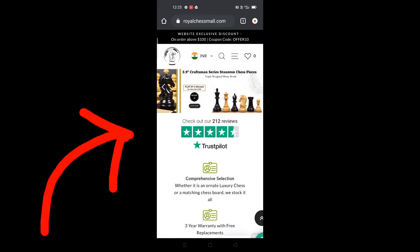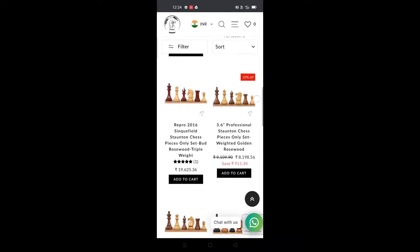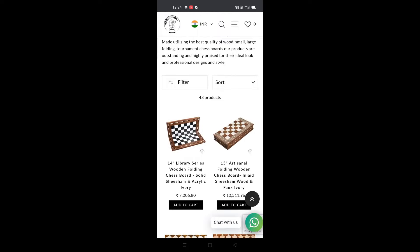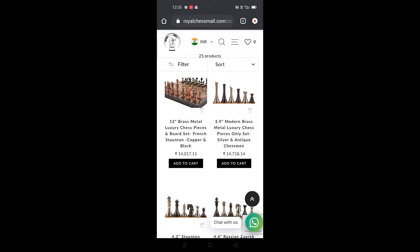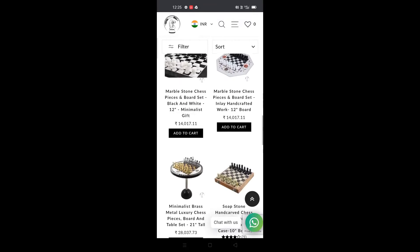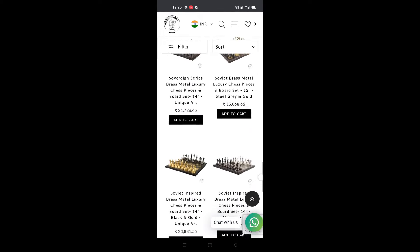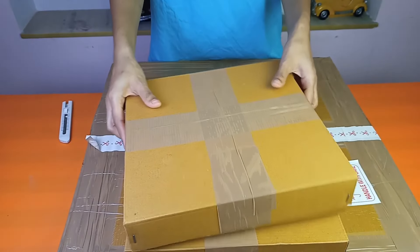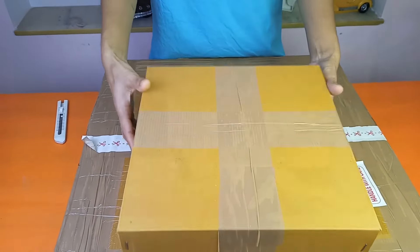Hello friends, welcome back to People View Toys. Today's video is going to be a little bit different. Recently I came across this website called Royal Chess Mall — they have a really wide range of premium handcrafted chess equipment, boards, and chess pieces. I ordered one chess board and one set of chess pieces, the parcel has been delivered, and today I'm going to be unboxing and reviewing the product. They ship worldwide and are India-based, so without further ado, let's roll the intro.